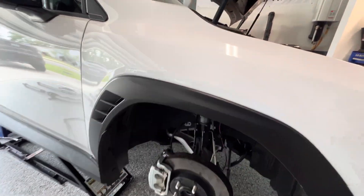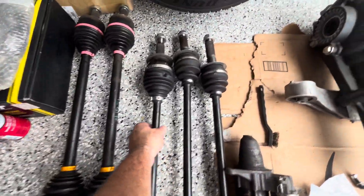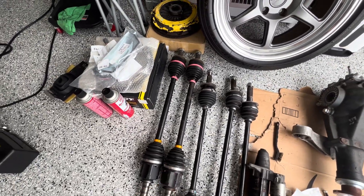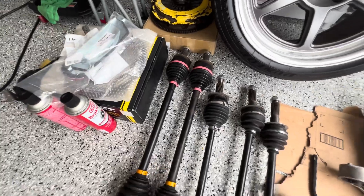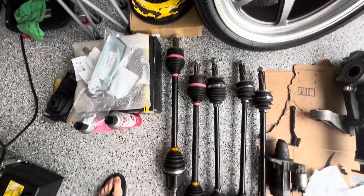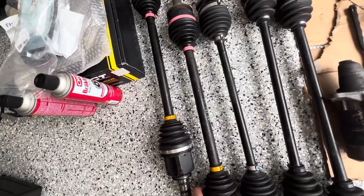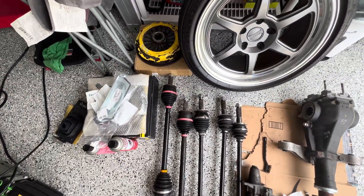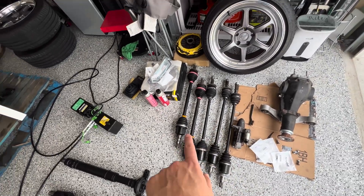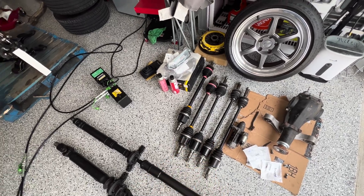With that time lapse done, we have one of the axles out. You can see side by side — the STI one is definitely much beefier, and also slightly shorter. But we're going to throw them in and see if they fit. Everyone else has been using these front ones too, so I don't think we're going to have an issue — just like with the rears, we had no issues.